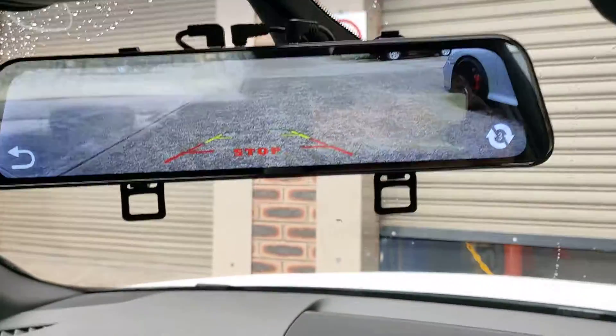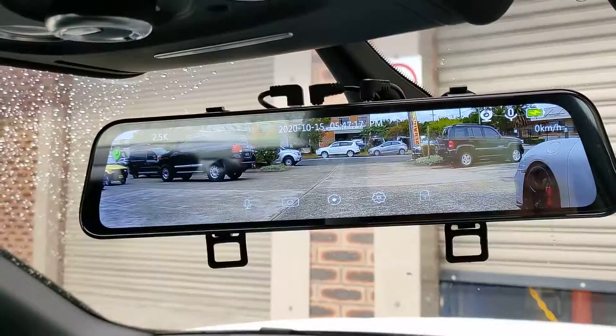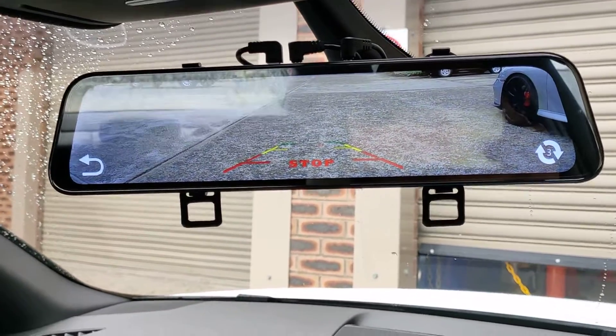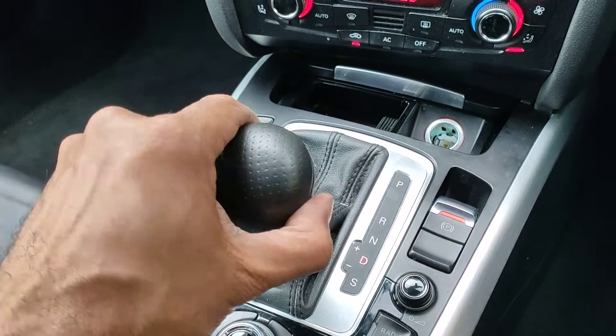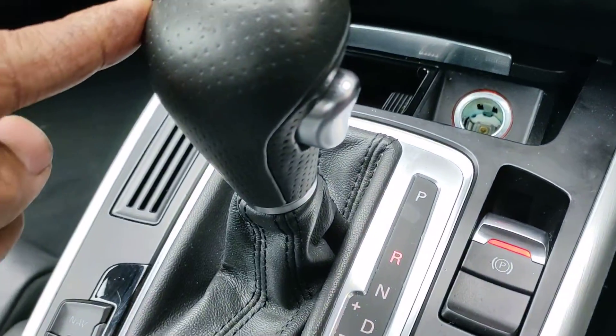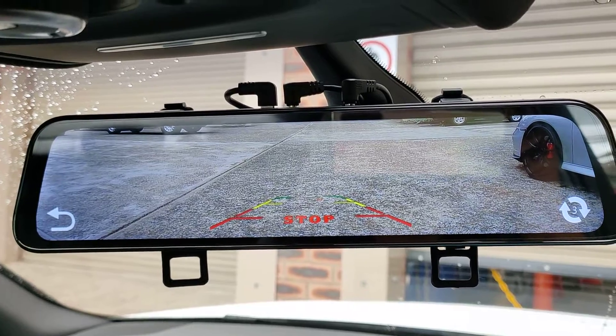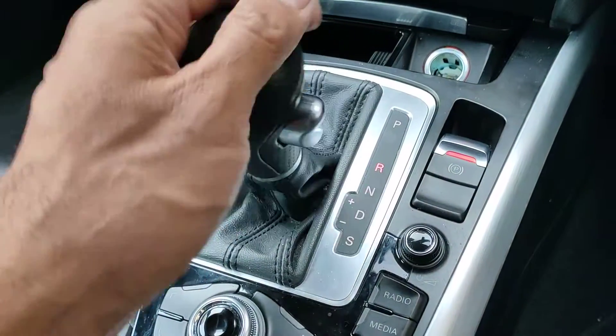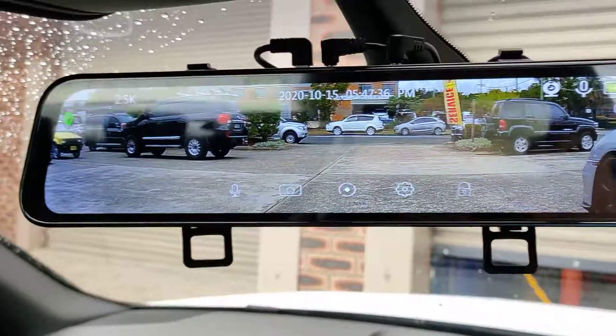That's really good, so I'll show you where the camera is at the back. When you go reverse, it will go back to reverse. When you go back to drive, it'll go back to normal. So that's drive, go back to reverse — that's reverse. On the reverse camera, it'll go down lower, and when you go back to drive, it'll go up higher.